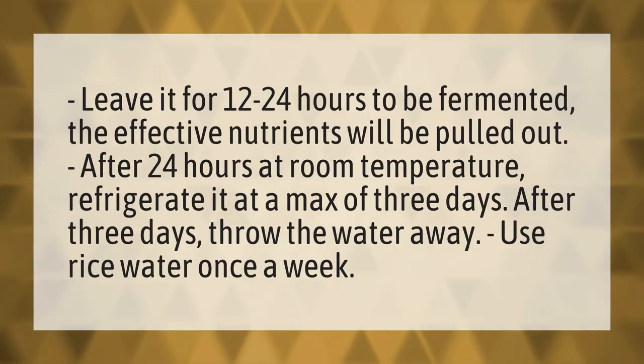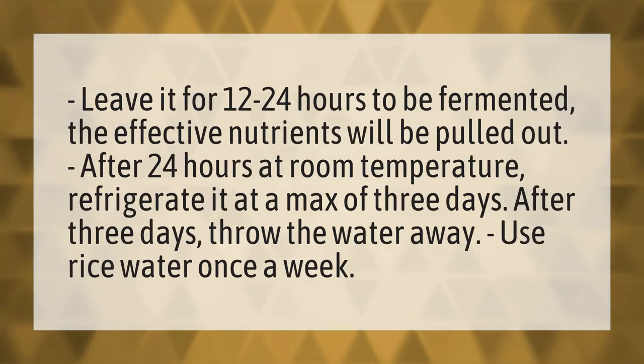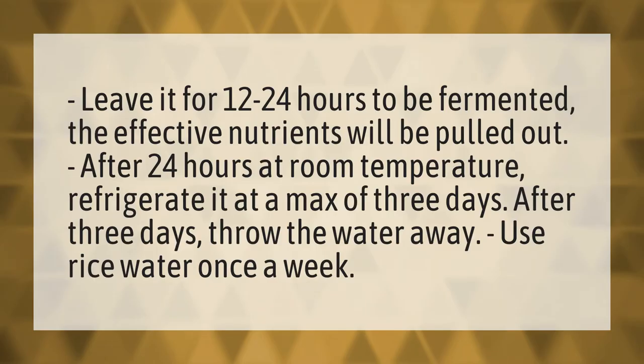Leave it for 12 to 24 hours to be fermented. The effective nutrients will be pulled out. After 24 hours at room temperature, refrigerate it for a max of 3 days.